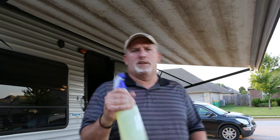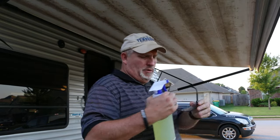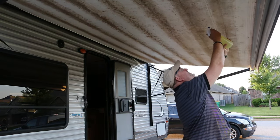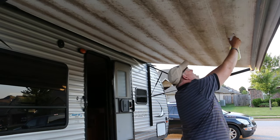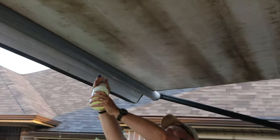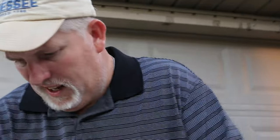Once you have your mix diluted, you're going to spray this entire area up and down. I'd recommend having some eye protection because this stuff can be kind of caustic if it gets in your eyes, so make sure you have eye protection.